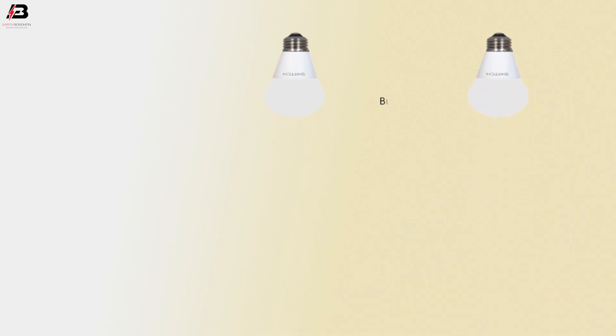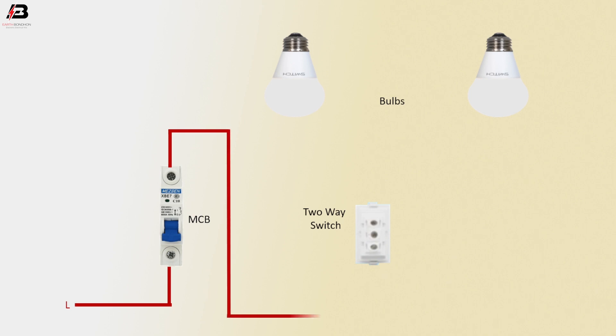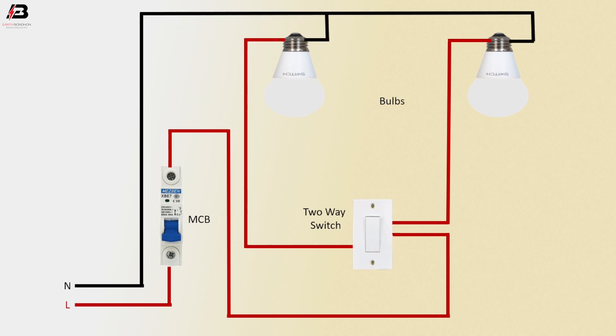So viewers, let's start. Bulbs, MCB circuit breakers, 2A switch — phase connection to MCB circuit breakers. Phase connection outgoing from MCB to connect 2A switch common terminal. Phase connection outgoing from 2A switch L1 to another bulb. Phase connection outgoing from 2A switch L2 terminal to another bulb. Neutral connection connected to all bulbs. Now it's ready for use.